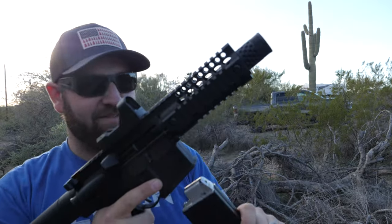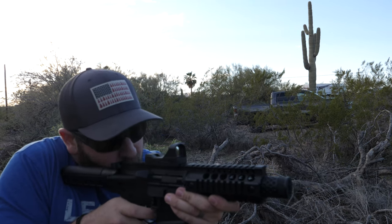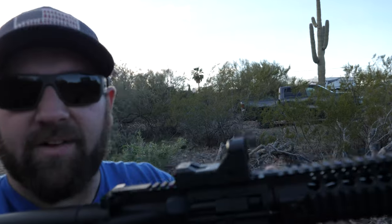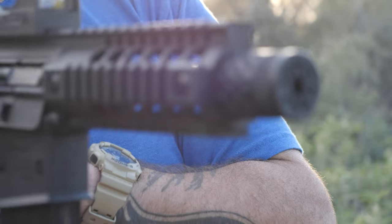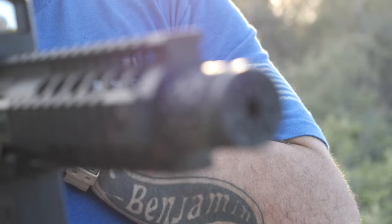Number seven, same CO2. Going on number eight. This is like 25 to 26 rounds or so for the magazine.